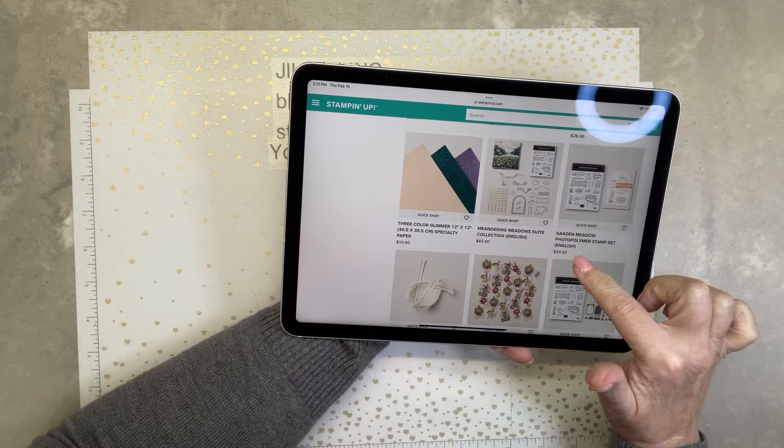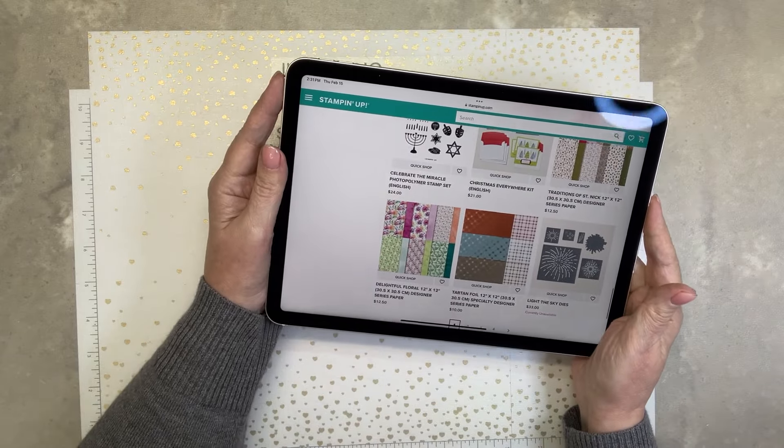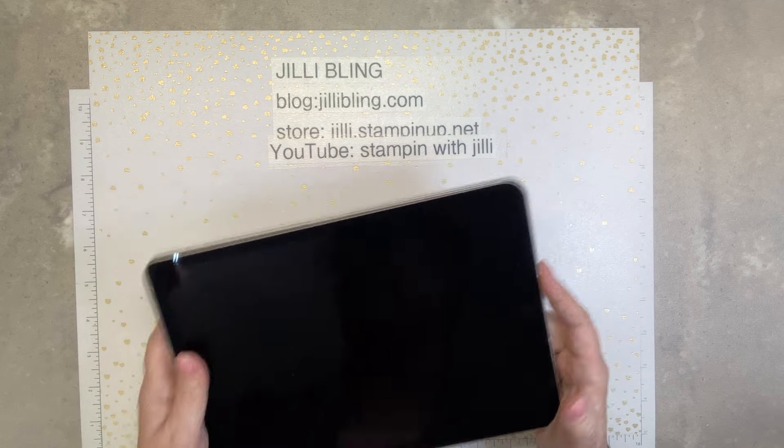Three-colored glimmer paper — pretty, pretty, pretty. Okay, so let's get into that box.